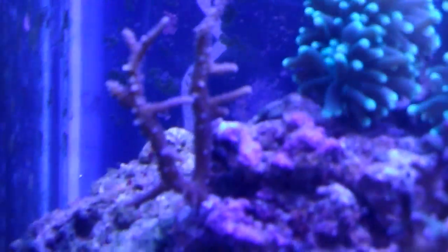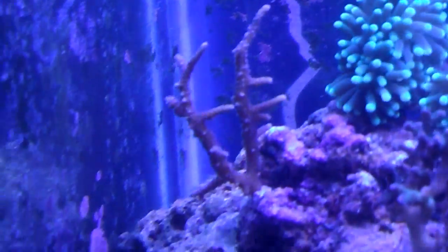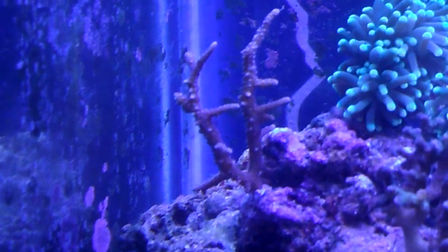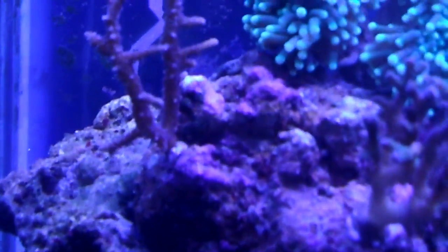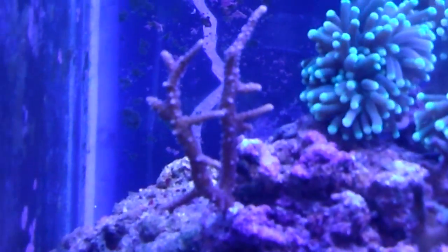As you can see — wow — lots of new growth everywhere. I'm pretty excited. Just ran upstairs to get the camera just to show this before the polyps come back out.